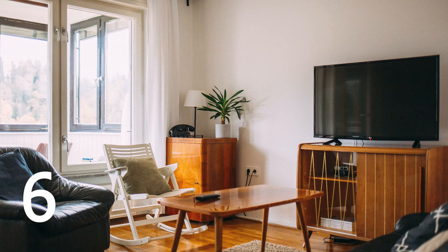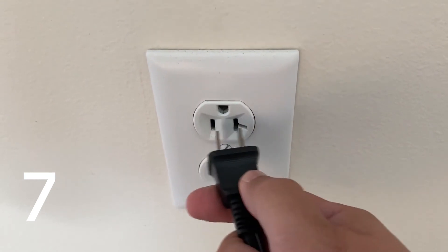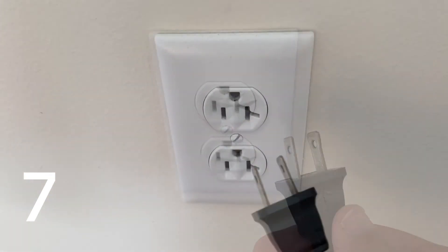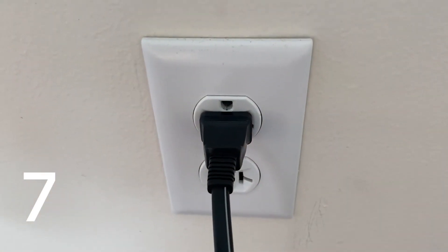The sixth method — providing that your TV does power on — is to try updating the software or the firmware on your TV. The last method is to unplug the TV from the wall outlet for 60 seconds and then plug it back in. Make sure you be patient here and wait the whole 60 seconds.